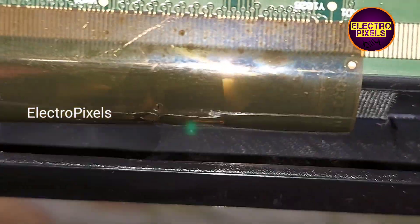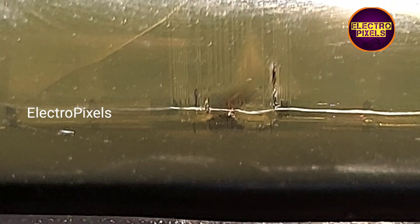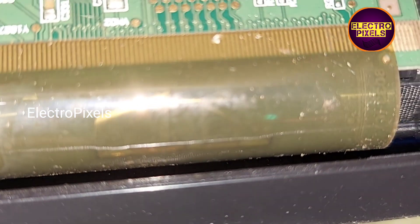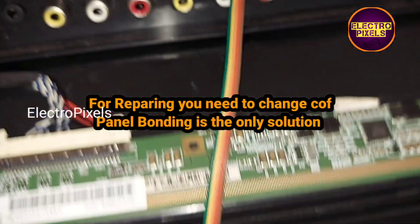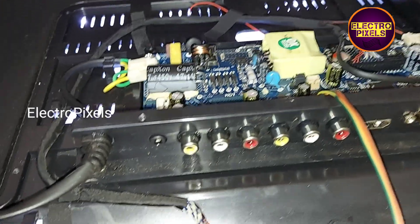While observing, I found there is a burning in the left side COF. We can see here the COF is burned. On the right side there is no problem — no burning marks on the right side COF. But on the left side COF, you can see some burning marks. The left side COF is burned, and because of that it shows this panel complaint. So to repair this panel, we need to change the left side COF.